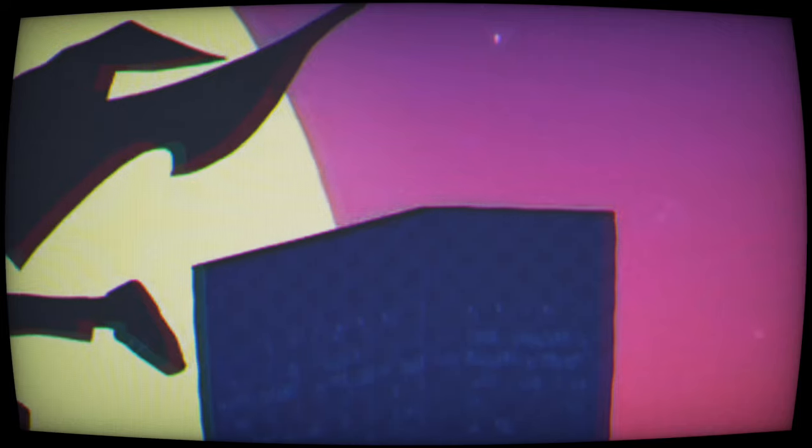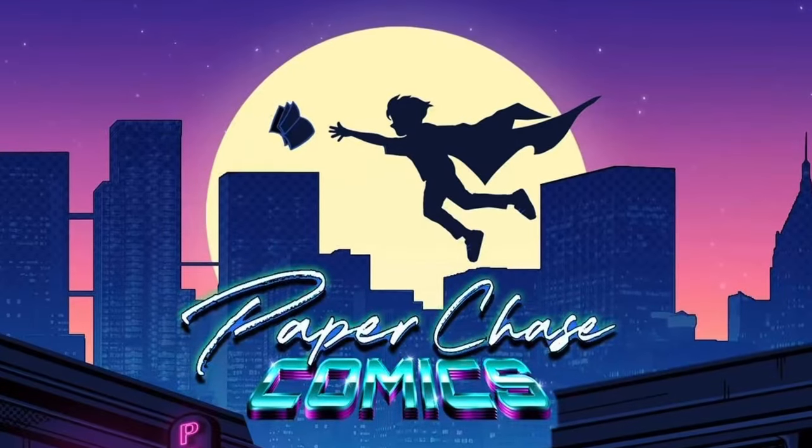I'm going to show you guys some common printing defects that I think allowed me to score this book at such a good price. What is up everybody? Welcome to the Paper Chase channel. Thanks for tuning in. This one's going to be informative, a little bit exciting, a little bit of an unboxing.